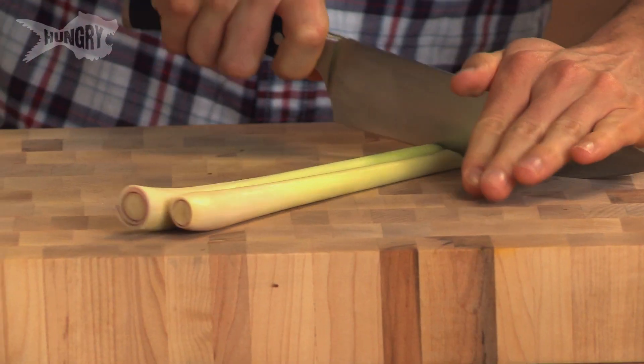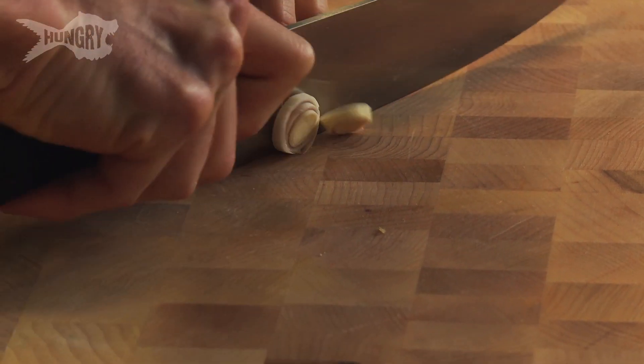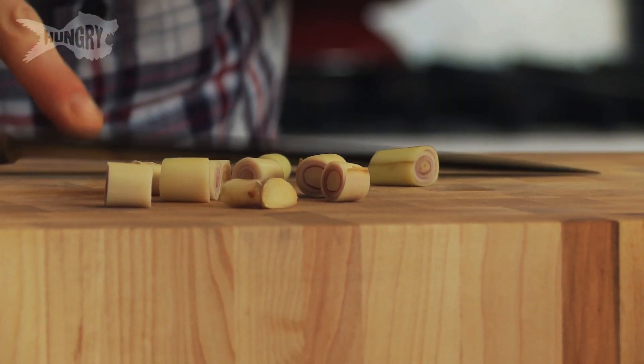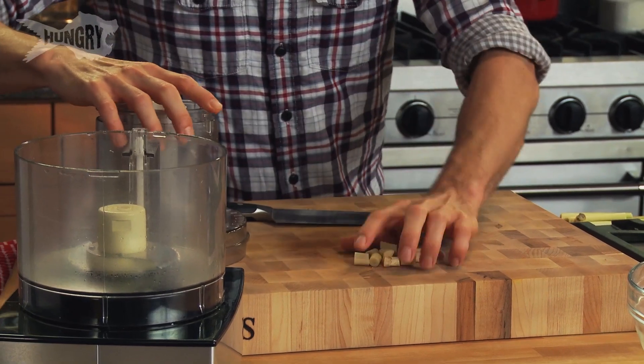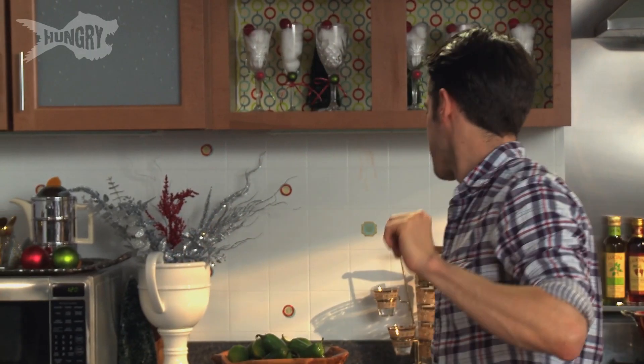The tops you can lose as well, and you can actually use these for curries, soups or put them in tea — it's really nice. Chop the lemongrass into rings and you can see these bits here have no purple. Once that stops, lose that bit as well and you're just left with this fragrant ingredient here.